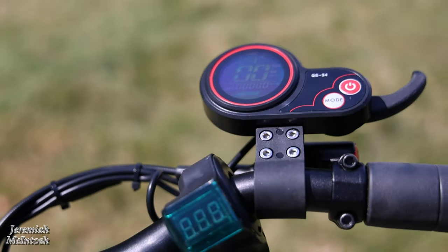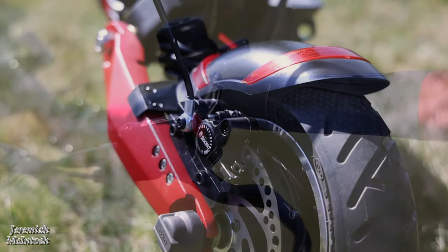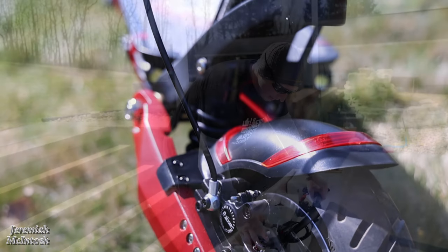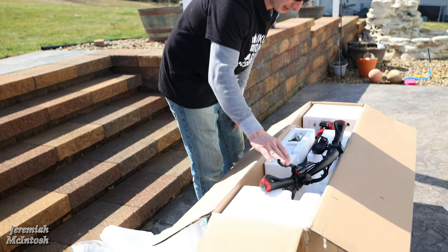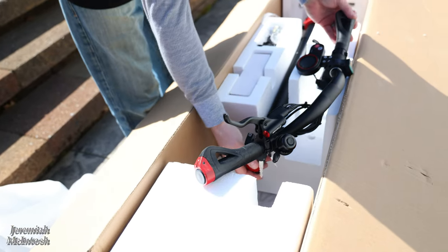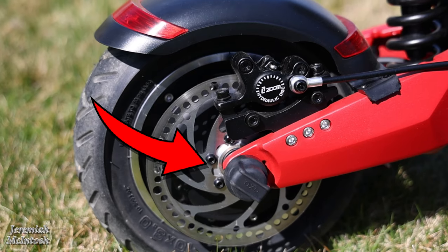It does have full hydraulic brakes, which is awesome because their previous one only had standard brakes. That's a really cool feature I'm happy to try out because I haven't had full hydraulic brakes yet on any of my electric scooters or bikes. So it looks like you also get some kind of cap covers here.